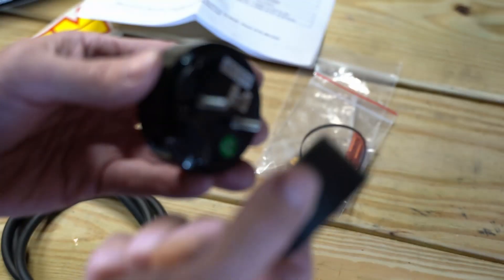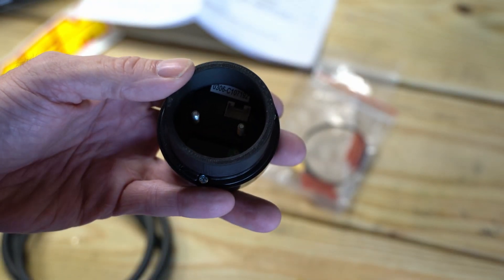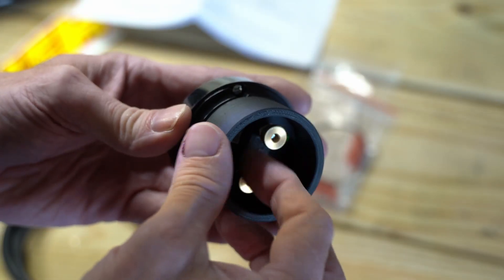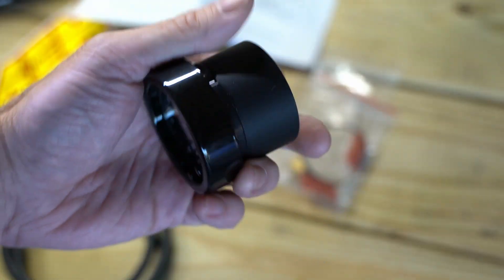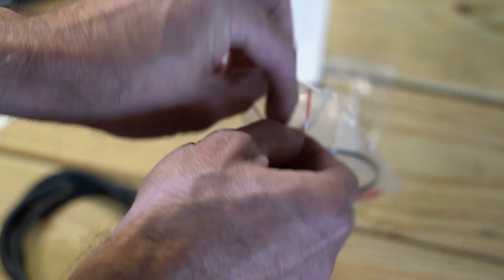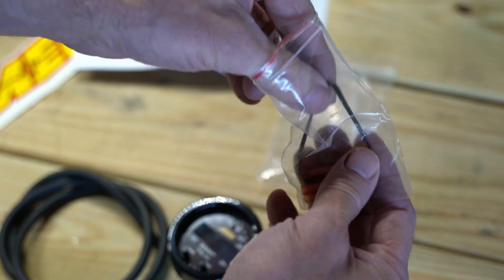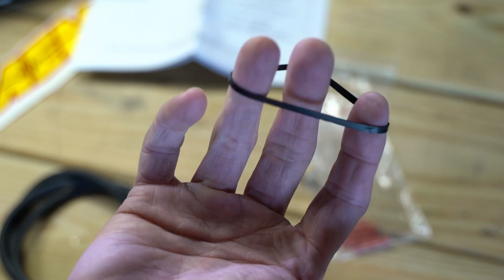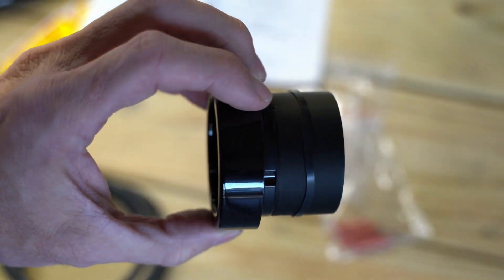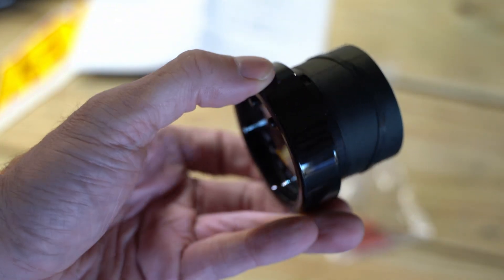I'm also using gauge extenders from CJM, which helped me install it in the pods pretty easily. I covered that in the last video and showed a trick with the rubber band. Once I dug into the AEM kit I found they include a perfect rubber band — it's thinner than a normal rubber band, so it works well for inserting it into the pod and holds it nicely.